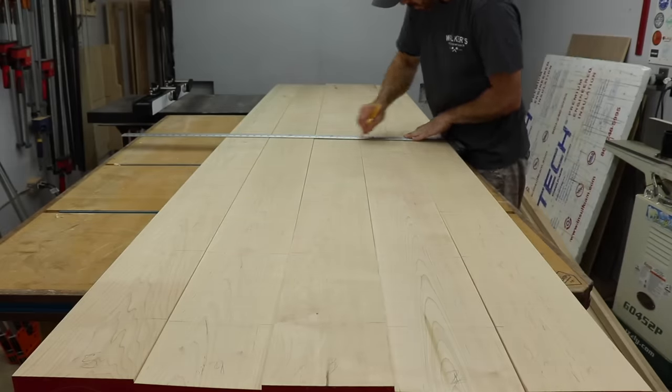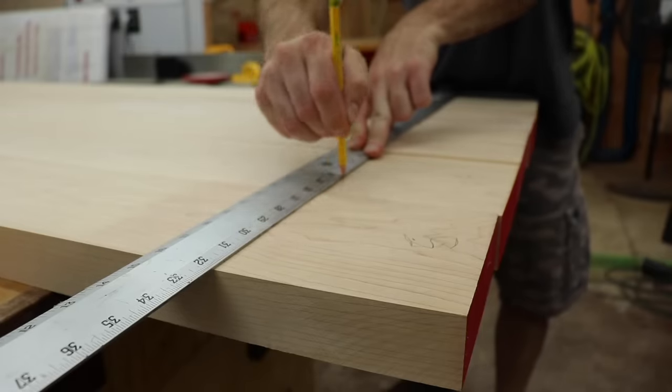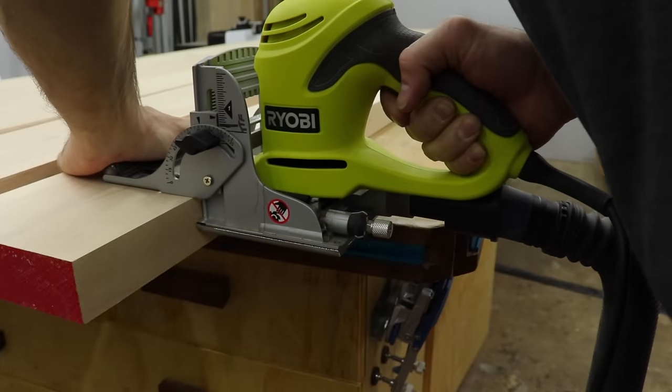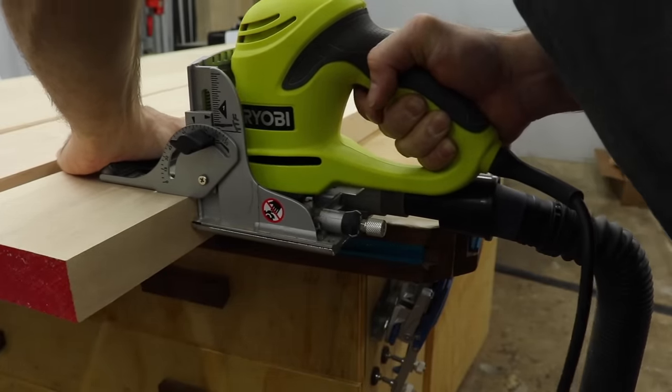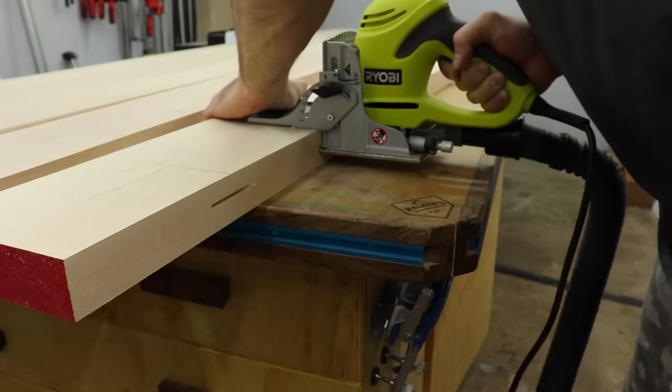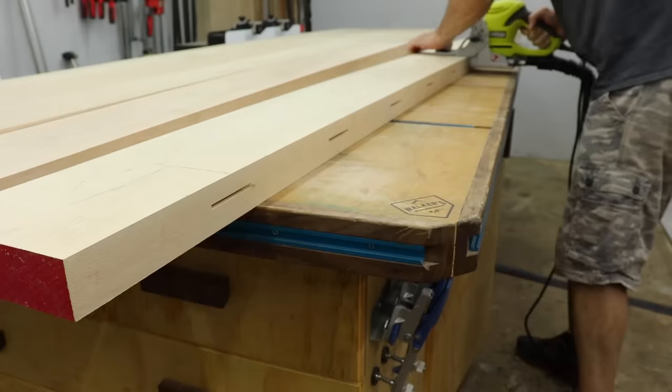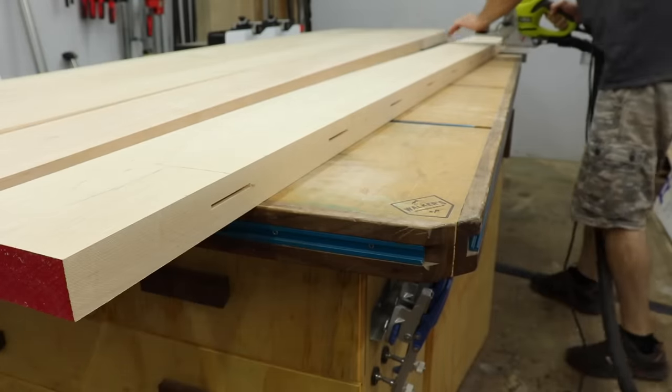I use a T-square to mark a line all the way across for a reference when it's time to cut the slots. I always use number 20 biscuits and just try to get them in the center of your material. They make expensive biscuit joiners but this Ryobi has worked great for me for years. You want to cut slots on the inside of the outer two boards and then on both sides of all the inner boards.